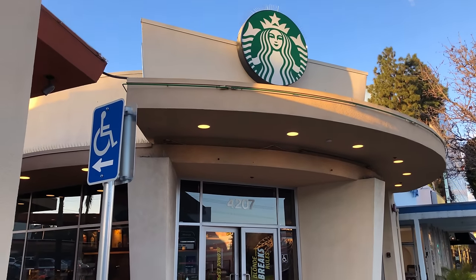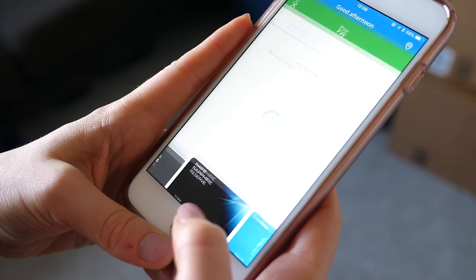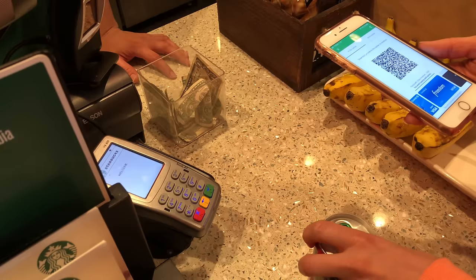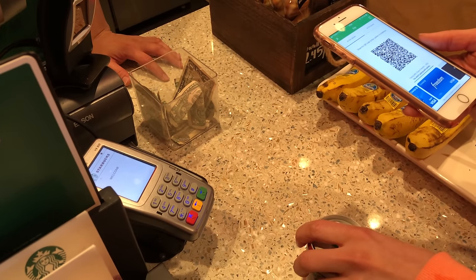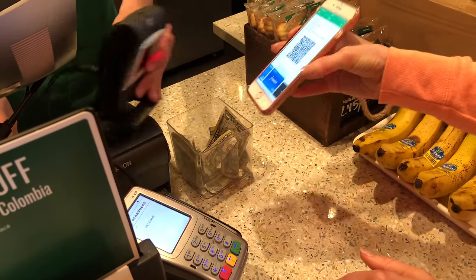To show how the app works, we made a small purchase at Starbucks. You basically launch the Chase Pay app and select what card you want to use, and then the screen displays a QR code. Once the QR code is read, your transaction is approved. It's pretty easy and seamless.